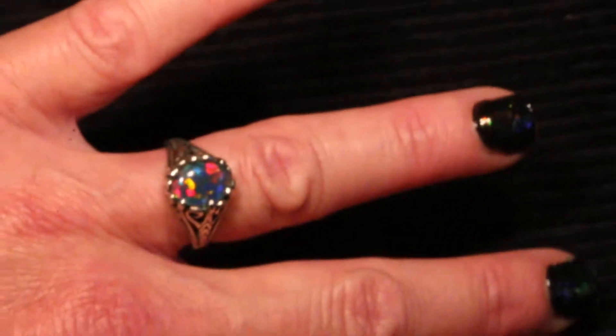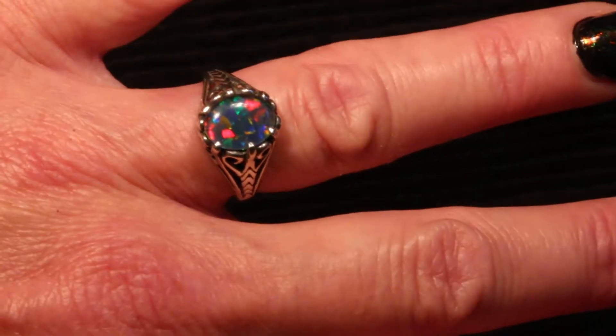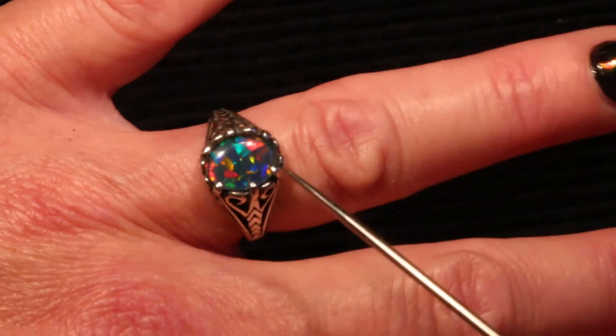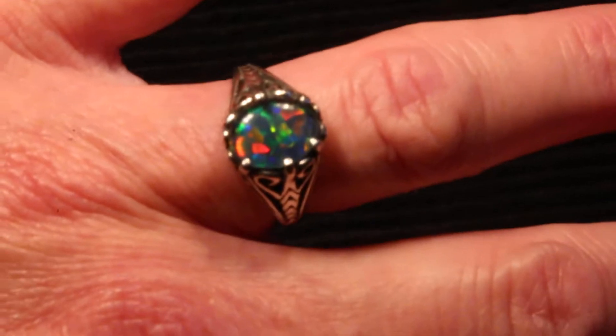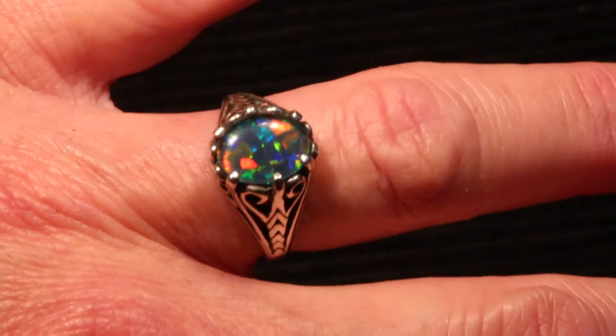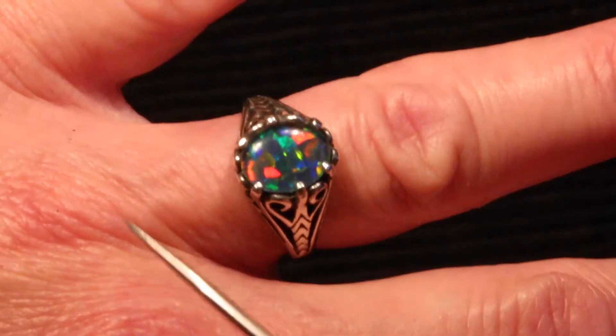And you of course have your own opal choice as well. This type of opal is called a natural Australian opal triplet, and this is a top gem grade opal triplet. What that means is it has the most color available for this type of opal.